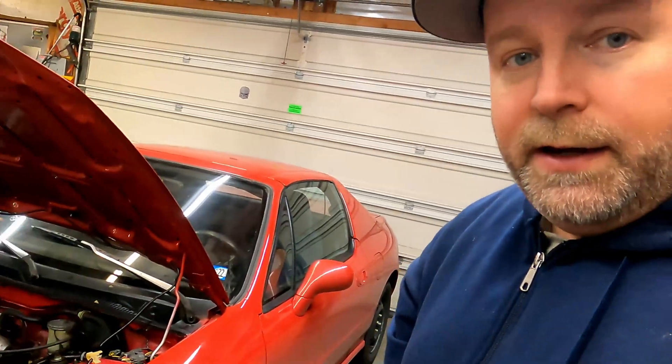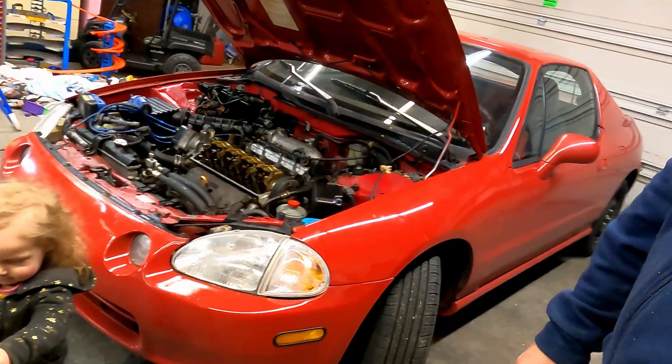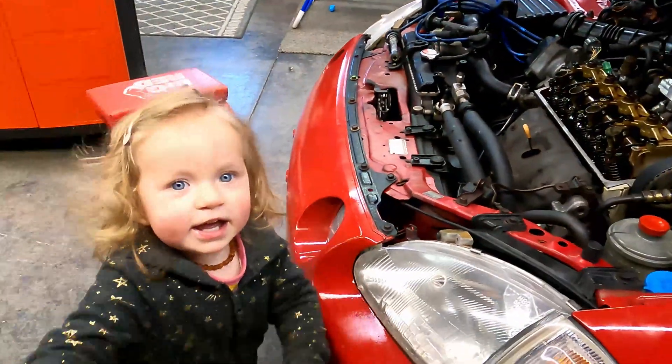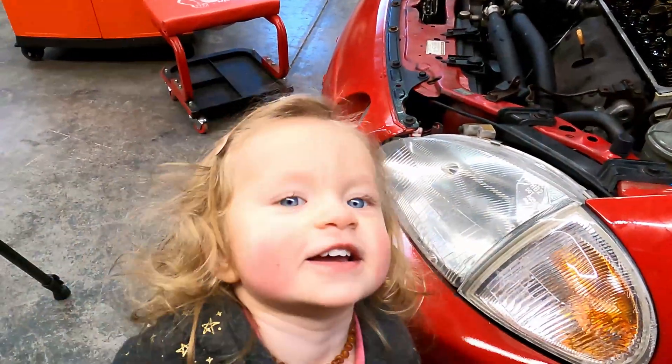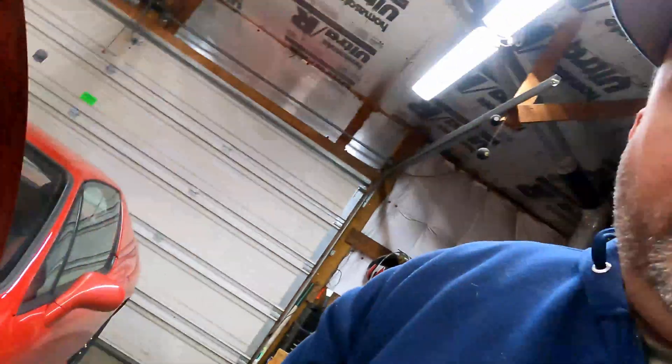Hi guys, welcome back. This week I'm going to show you how to adjust the valves on an early 90s Honda. This particular vehicle is a 93 Del Sol. We're just going to jump into this and make this as painless as possible.